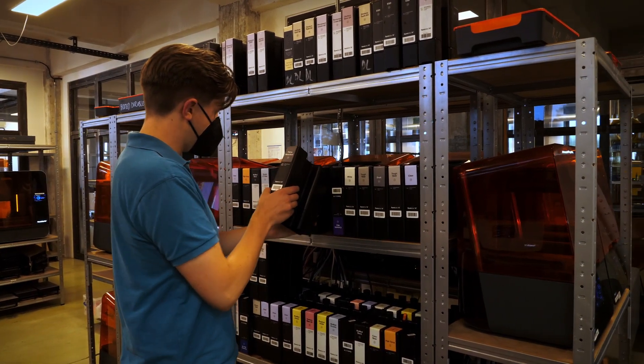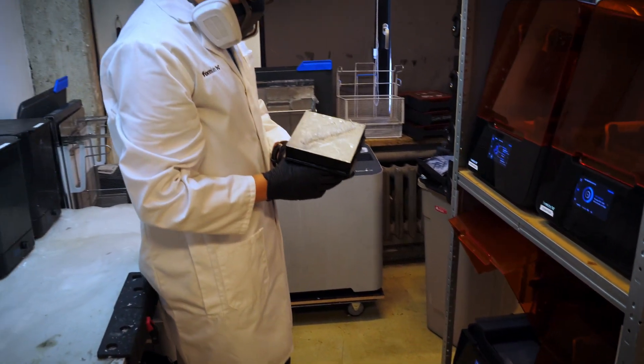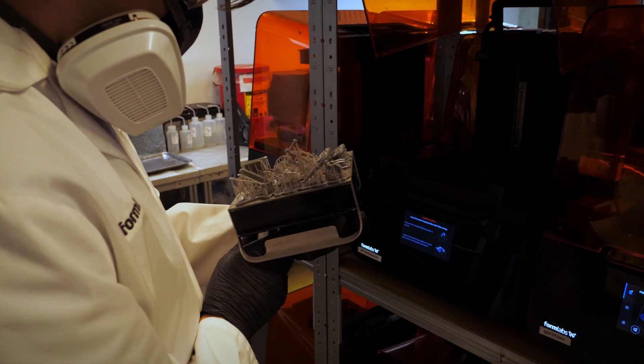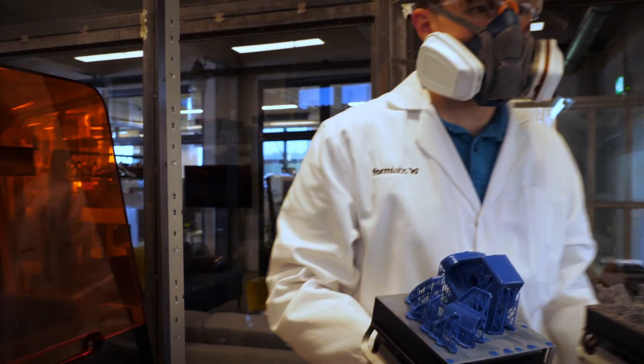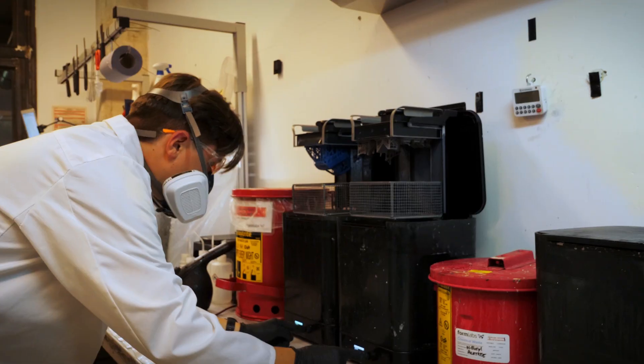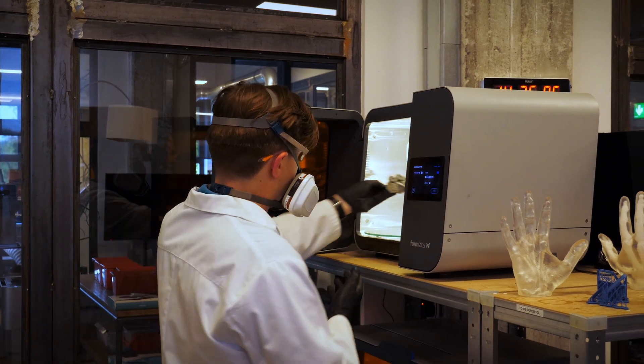Once we're happy with everything, we just go ahead and press print, and in a few hours' time we come back and see our parts come to life. Once we've printed our components, we just need to clean off the resin using the Form Wash, and then ensure that all that resin is fully hardened using the Form Cure.